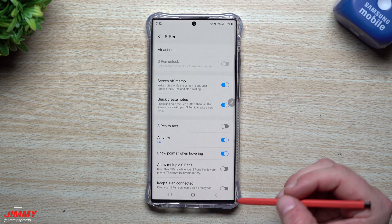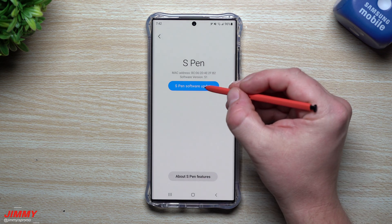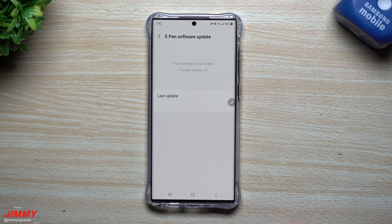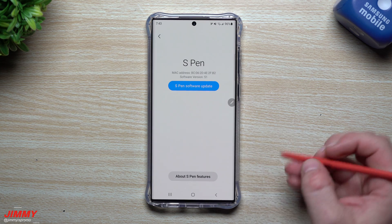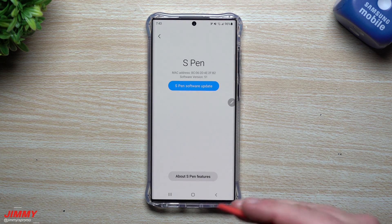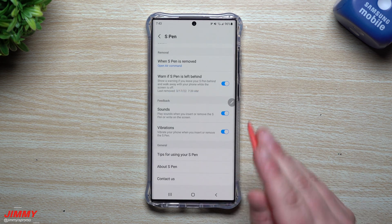Now that the S Pen is connected, stay in Advanced Features and scroll all the way down to About S Pen. This is where you can find if there is a software update for the S Pen. I just noticed while recording that there actually is no software update right now — correction, there is no update as of this recording. But this is where you'd find it if one exists. It threw me off because the option was blue and clickable; I was hoping it would be gray when there's no update.